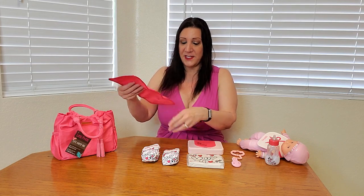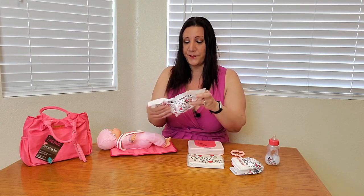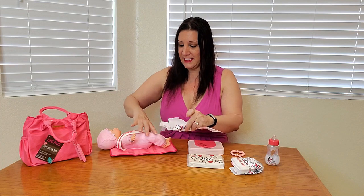So we have this changing pad right here that clips and unclips. And you also get these two diapers, which will fit babies from 12 to 18 inches — will fit perfectly. And we can put the baby on the changing pad just like this, then get one of these diapers and open it up. What's nice about this is it has velcro on there too.